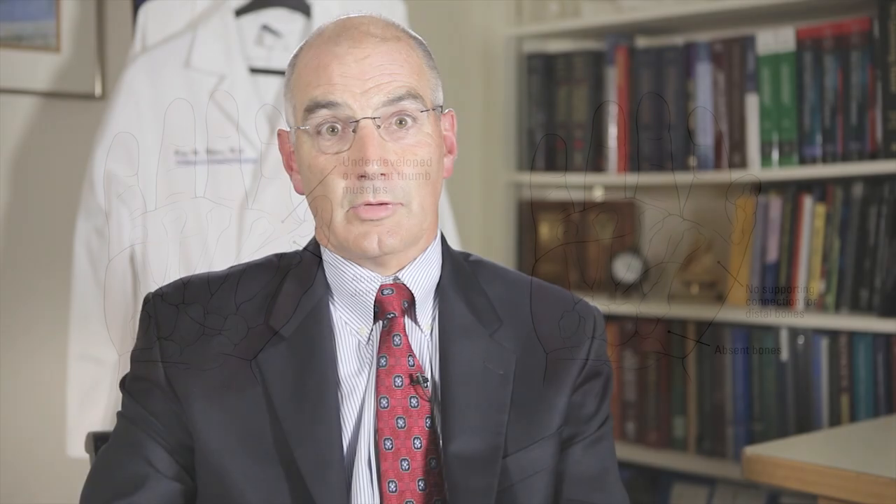The most unique operation that is hard for parents to grasp and understand is something called a pollicization, which just means turn a digit into a thumb. The operation involves taking your index finger and literally making it into a thumb.